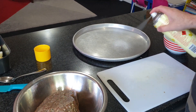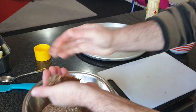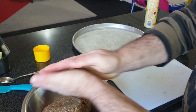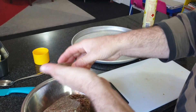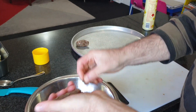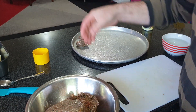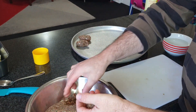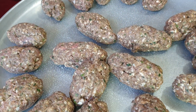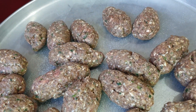Now we will move to the kofta. We spray the tray first, then we shape it like fingers and put it in the tray. We bake it in the oven on high degree for 10 minutes only, not fully cooked — on 280 degrees.